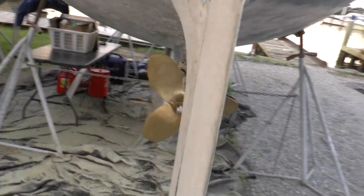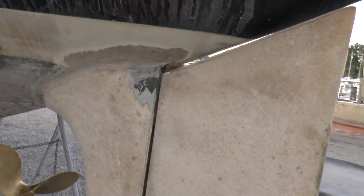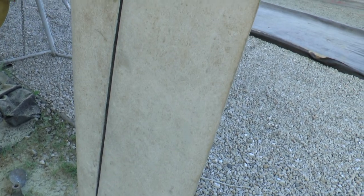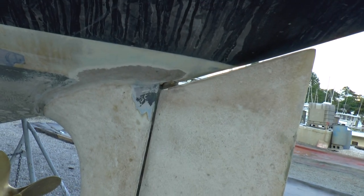This is the other side of the rudder — it's all stripped. I'm going to lay probably a layer of 1708 on it just to reinforce it, make it a little stronger, a little more watertight. You can't overbuild a rudder.